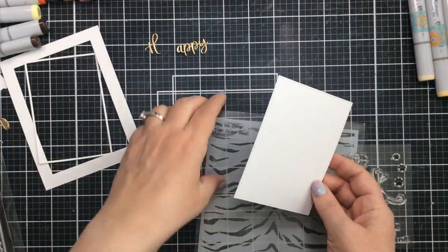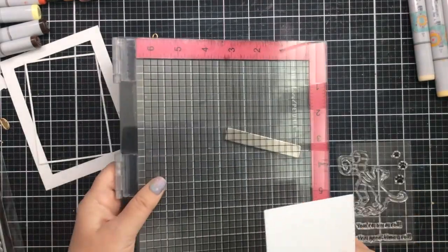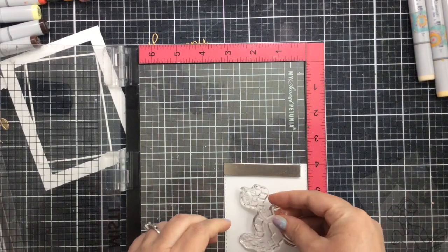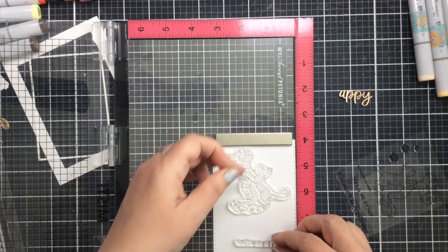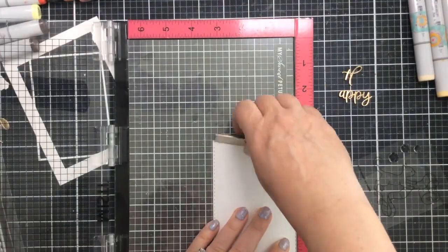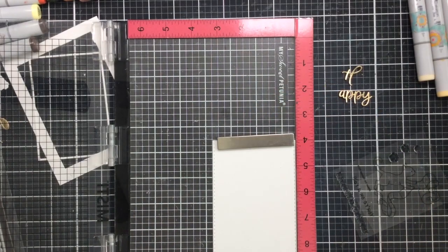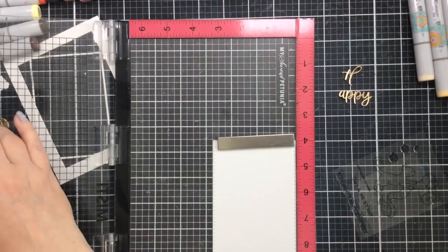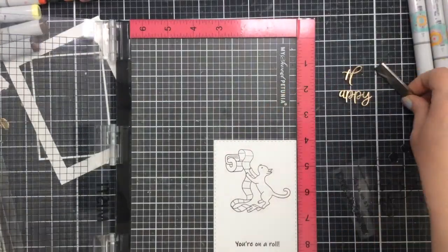So that's going to be the start of our card here. I kind of have an idea of what I want to do, so let's see how it all turns out. We're going to start with this small panel and stamp on that little cat. I thought it would be fun to use the tiger stripe stencil and color the cat up to look a little like a tiger. I'm going to go ahead and start by stamping the cat with the toilet paper and also the sentiment 'you're on a roll.'